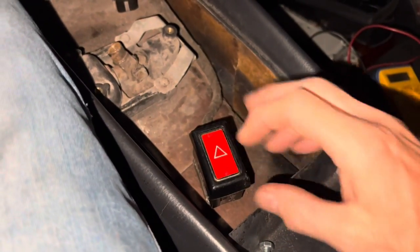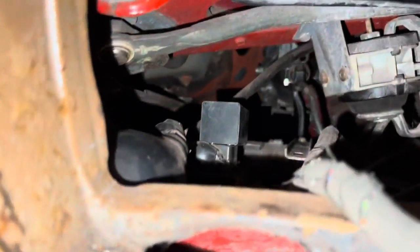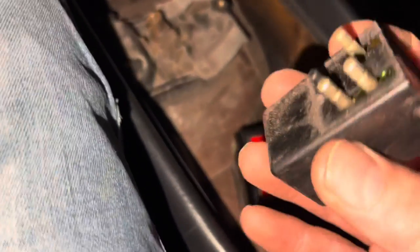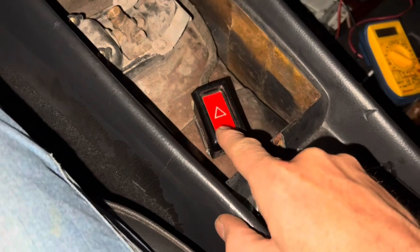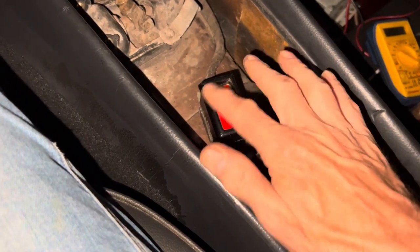Interestingly, when we swap relays we're getting that light lighting up, but we're not getting the clicking sound. So that relay is knackered, but the bulb is fine. That makes me wonder whether there's just a bad connection in there which isn't lighting up the bulb. Let's try swapping them back over. And sure enough, just taking that relay out and swapping it back over, we ascertain that the light is actually working — it was just a loose connection.